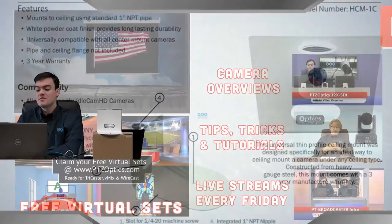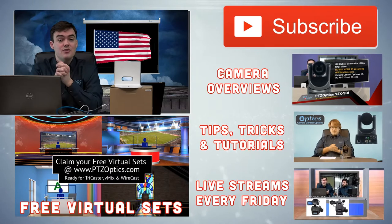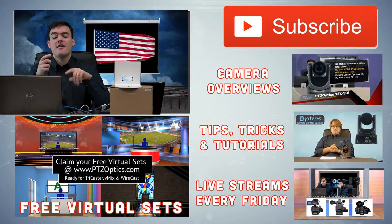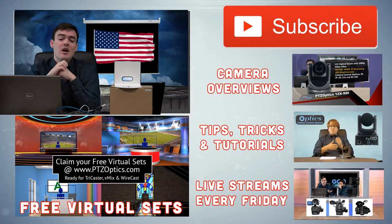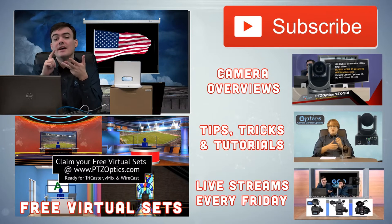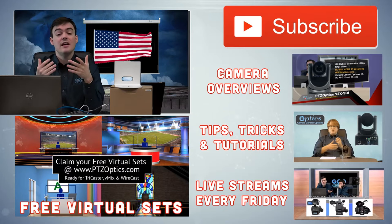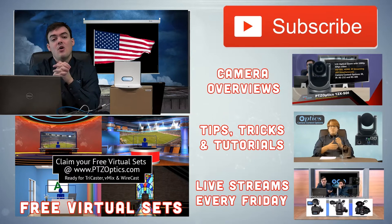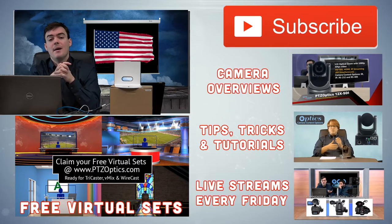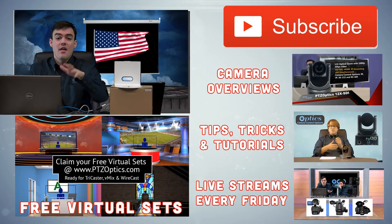If you felt like this video was informative and you want to stay up to date with all the latest videos from PTZOptics, please go ahead and subscribe to our YouTube channel. We have all these playlists with tips and tricks about our live streams we do every Friday. We also have free virtual sets for all PTZOptics customers — whether you're in banking, broadcasts, sports, education, or house of worship, we have virtual sets you can use like the ones used today. If you're not a customer we also have a couple free ones to try out, and they work for TriCasters, Wirecast, and VMIX. Thanks for watching and have a nice day.